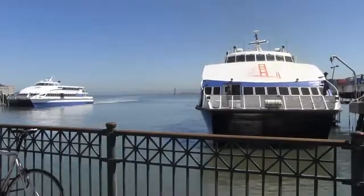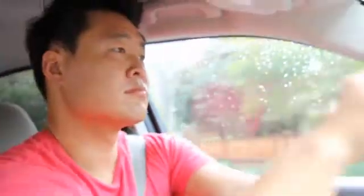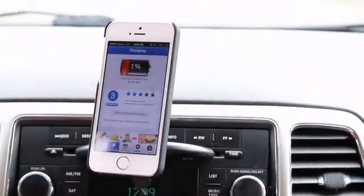I work from home in the San Francisco Bay Area. Most days, my car is my office and my phone is my work laptop, my GPS — it's everything to me. Using my phone all these different ways drains its battery life quickly.